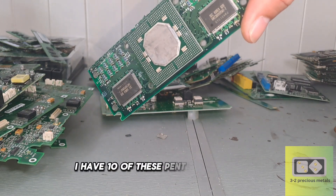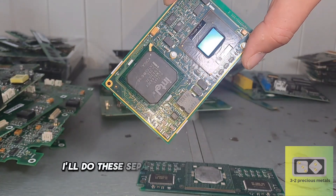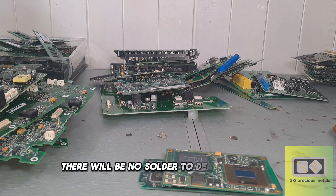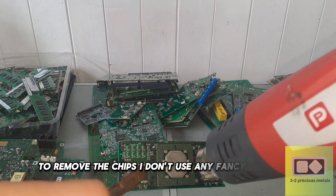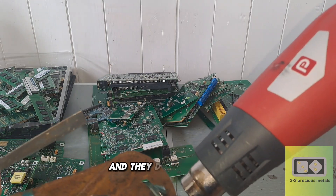I have 10 of these Pentium processors and 12 of these Gold Corner BGA chips. I'll do these separately to the other chips, as there are no legs to deal with, and once they are removed, there will be no solder to deal with either. To remove the chips, I don't use any fancy equipment — I use a cheap heat gun and a little patience. The chips just need heating enough to melt the solder underneath, and they drop right off.